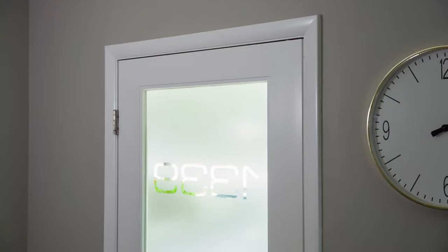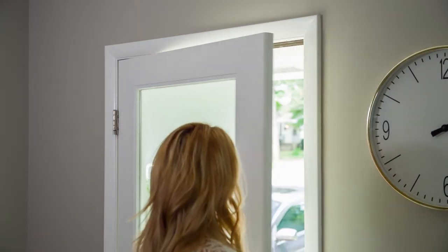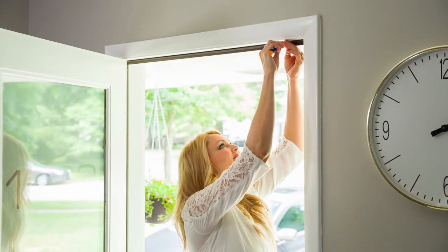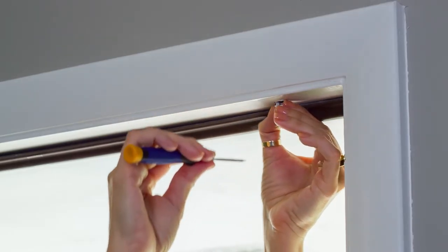Your recessed door contacts are made to remain closed tight, but are also simple to open when needed. Remove the transmitter cap by inserting a small screwdriver into the notch in the cap and gently prying it off.